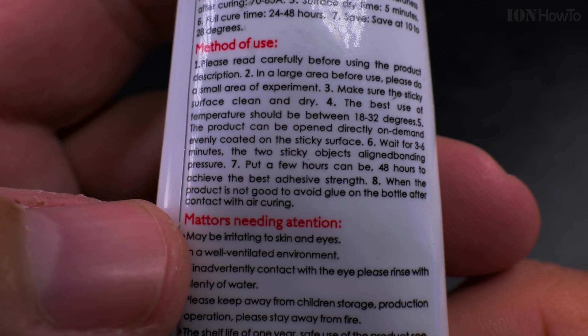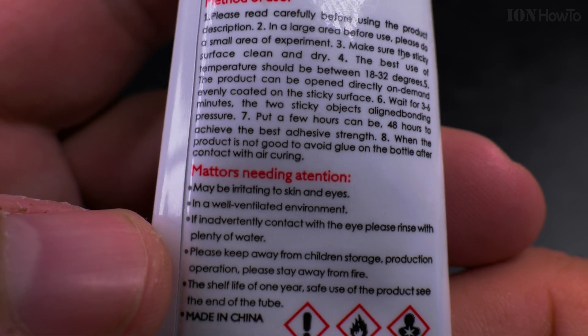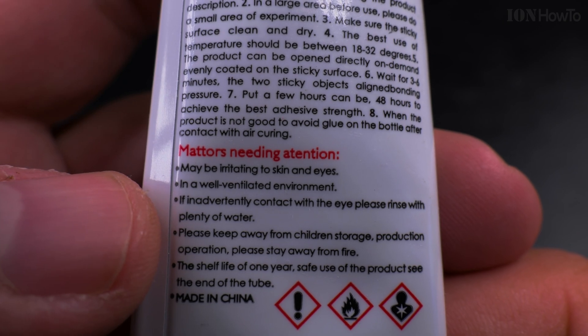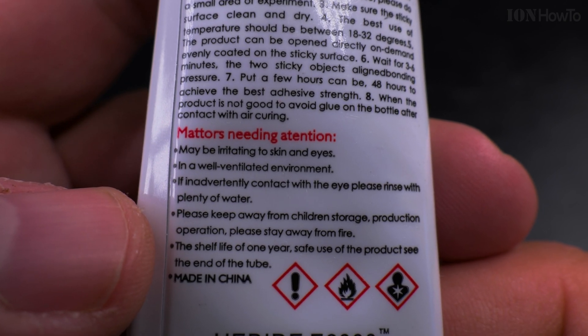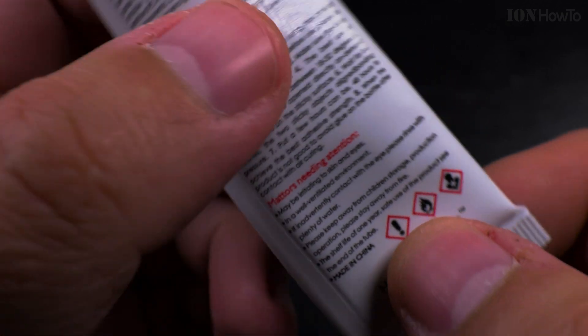48 hours for maximum strength. Be careful — use it only in a well-ventilated area and be careful with your eyes. Made in China, of course.